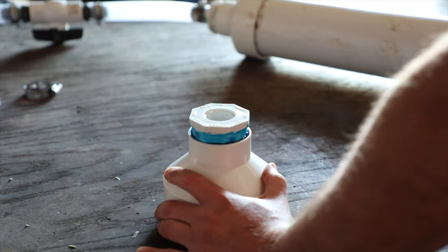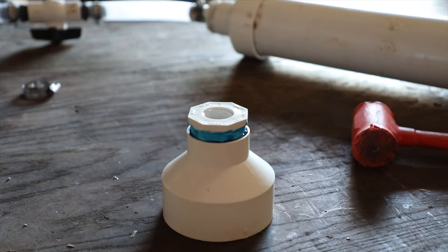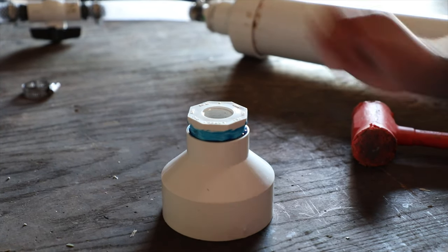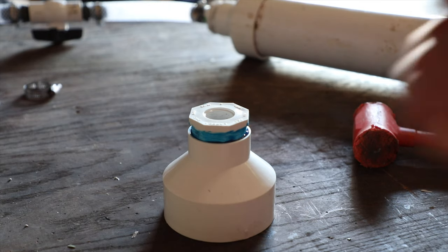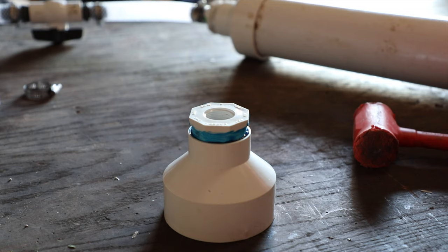We're going to use a little construction adhesive for these threads because somebody left the vinyl tape inside the fitting.